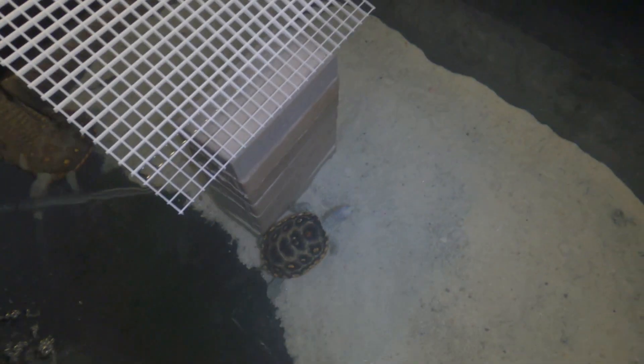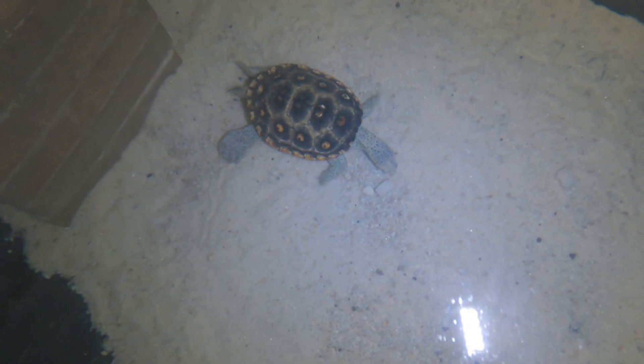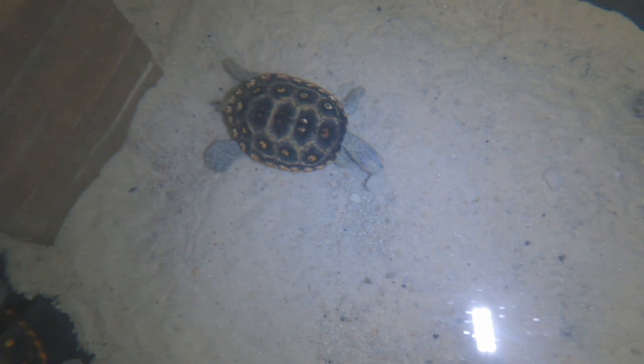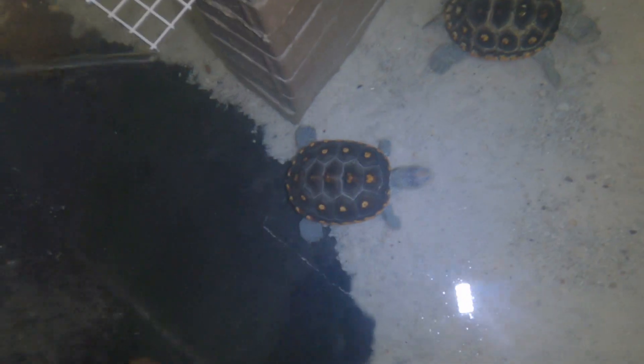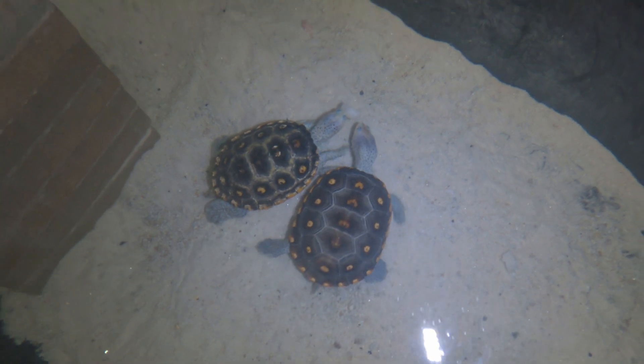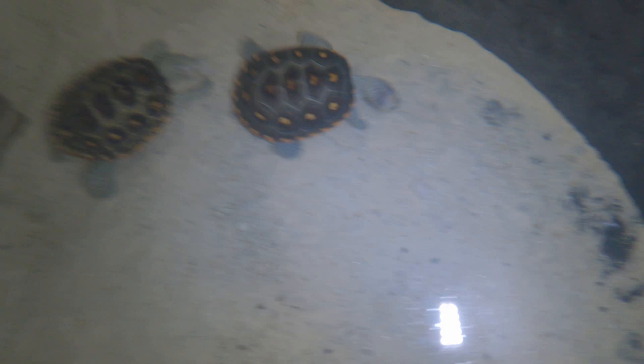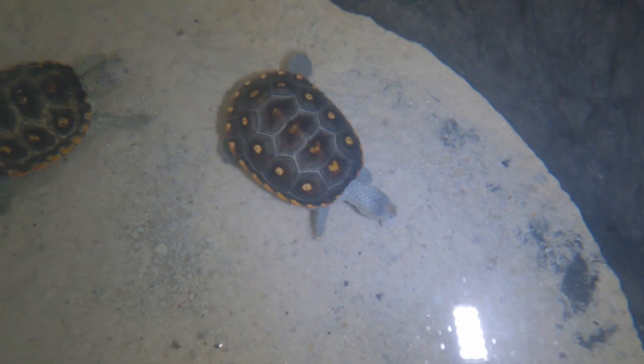Throwing food in the sand keeps them curious. You can see he's going to go around — they'll find them eventually, they usually find them pretty quick. There you go — he found one of them. Now she's going to come along and see what he's doing, probably going to try and steal it from him. Surprisingly she didn't — and there she goes, she found her own.